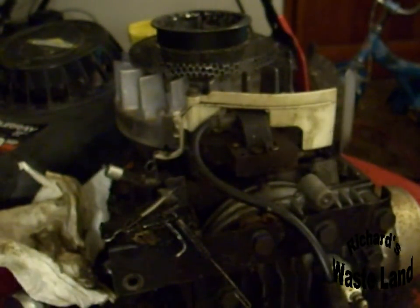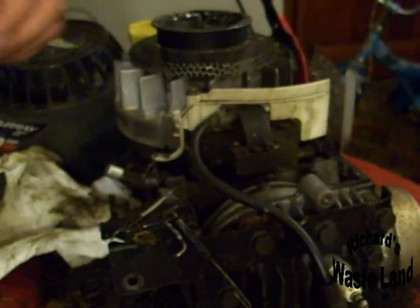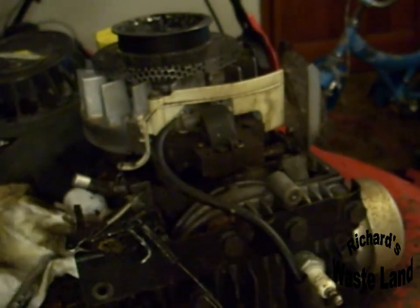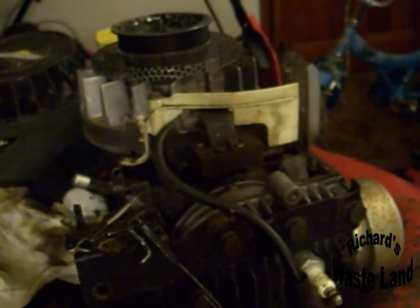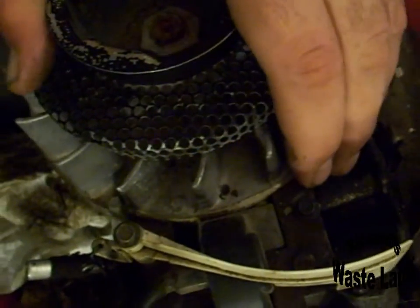Now take your wrench and loosen these up. You may have heard that click — that was the magneto pulling forward up against the flywheel. It's actually touching the cardboard and compressing it, which is good. Now tighten your bolts back up. Take one finger, put it on the cardboard, and twist the engine to pull that cardboard out — just like that. Now you've got perfect spacing between the flywheel and magneto.